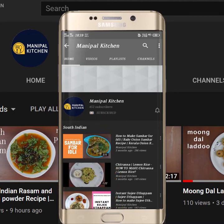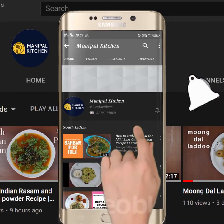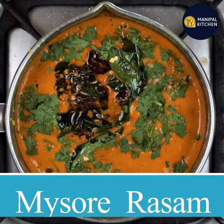Subscribe now and press the bell icon, never miss an update. Hi, hello friends. Welcome to Manipal Kitchen.